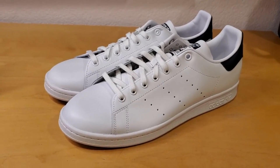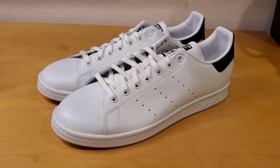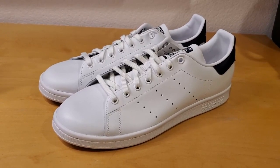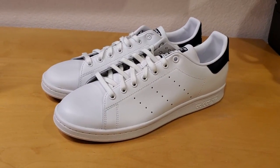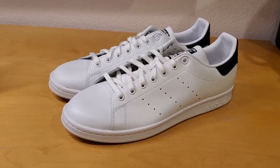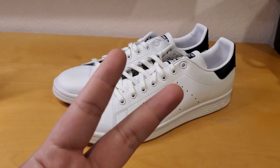If you enjoyed this video, give me a thumbs up. If you're new to my channel, please hit the like button and don't forget to hit the subscribe button. Hit the bell icon to get future notifications of my shoe reviews on this channel. Don't forget to share my video. Thank you so much for watching and supporting me, and I'll catch you guys in the next shoe review. Peace out.